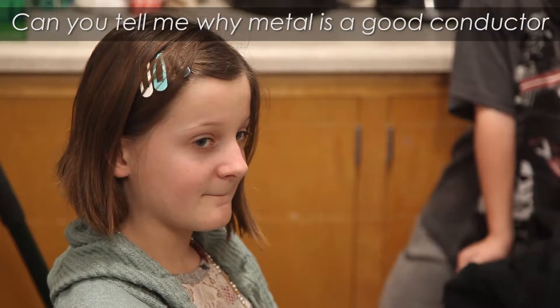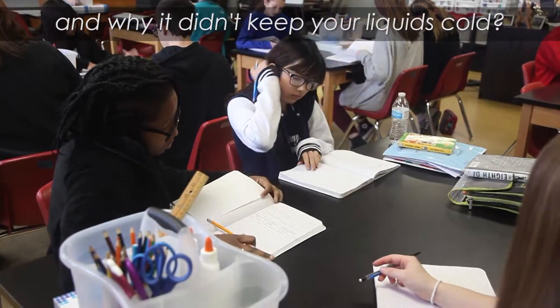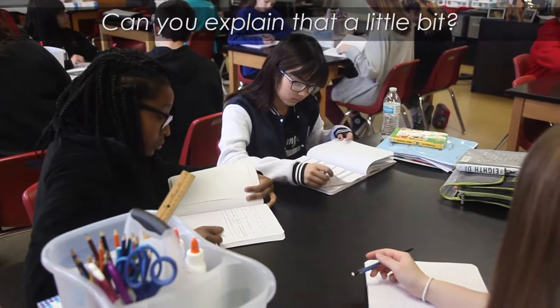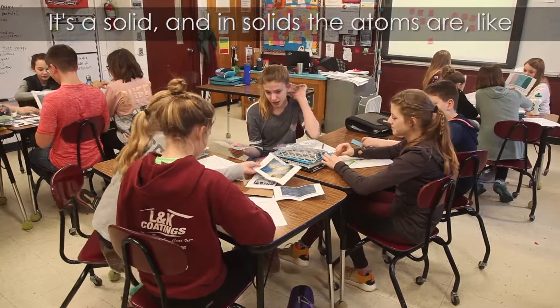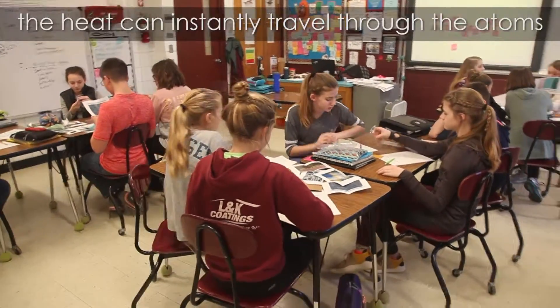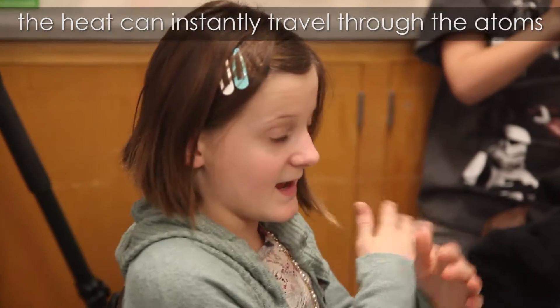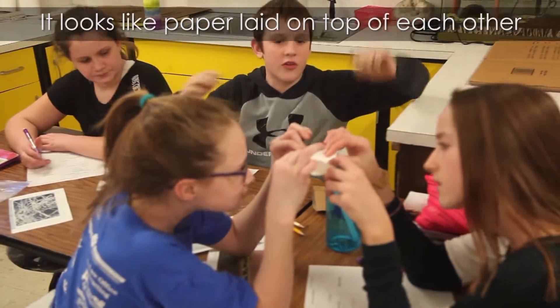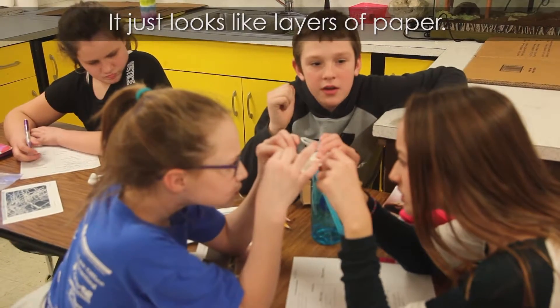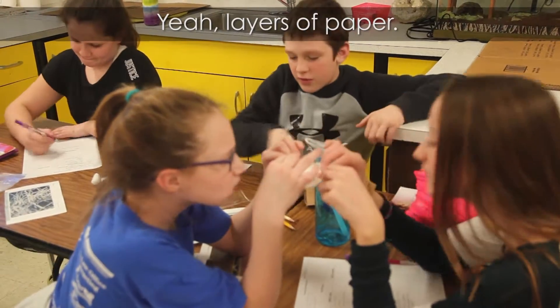Can you tell me why metal is a good conductor and why it didn't keep your liquids cold? It's a solid, and in solids the atoms are packed tightly together, so the heat can instantly travel through the atoms one to another. It looks like layers of paper stacked on top of each other if you look really closely — just layers of paper-like material.